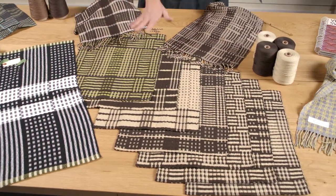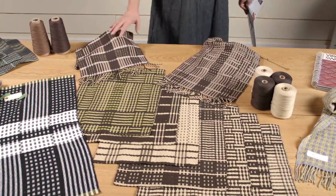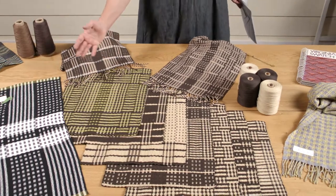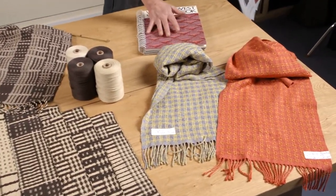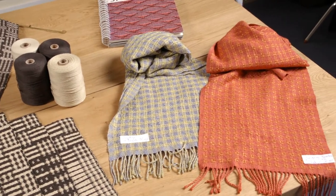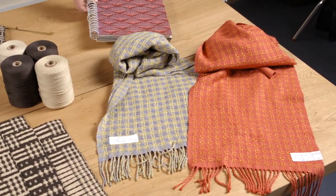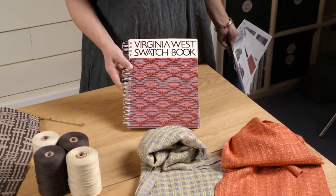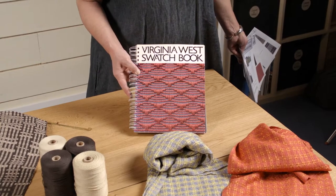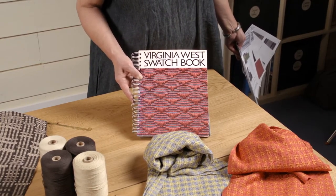We weave placemats, and we also use the same warp to weave these beautiful scarves. And then we end the episode down here at this end of the table with this exquisite rendition of monk's belt, inspired by Virginia West, woven in tussle silk and bamboo and zephyr.